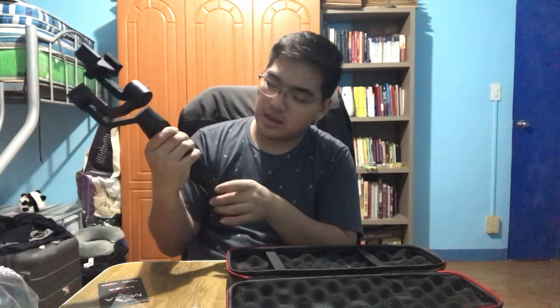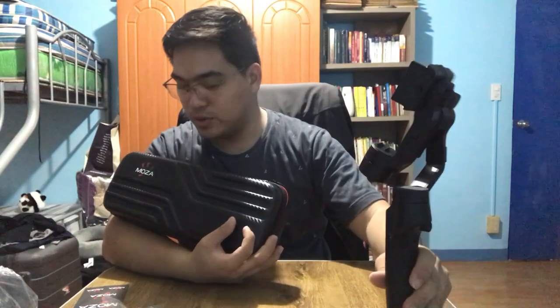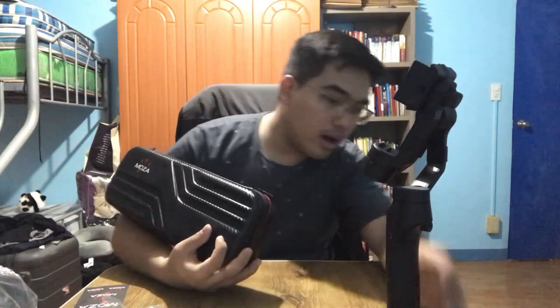Okay so I turned it off — it's because the battery is low. But I'm going to charge it right now. Thank you so much guys for watching this video as I unbox my newly bought Moza. It's a product of Moza — a stabilizer for my cell phone use when I vlog.